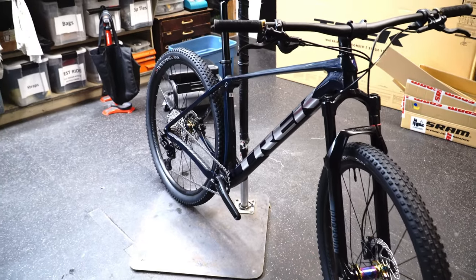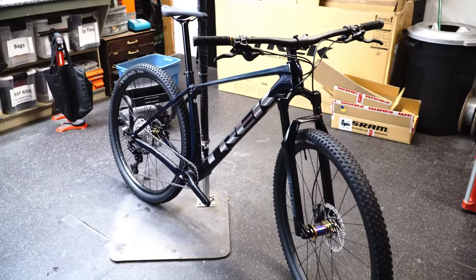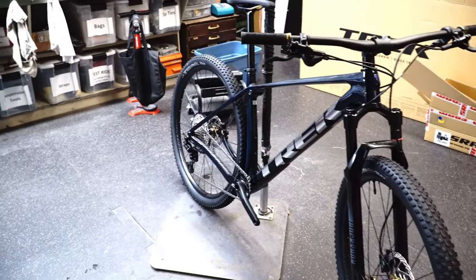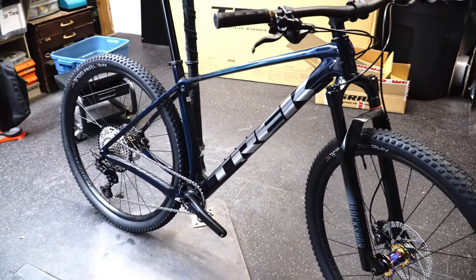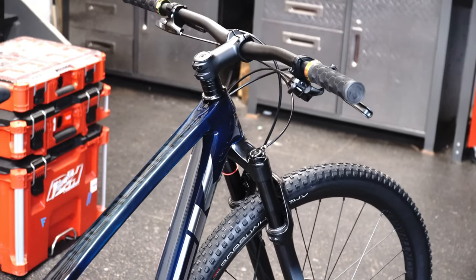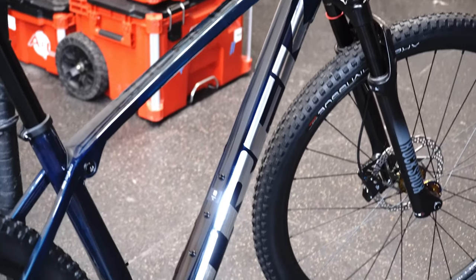Still doable — obviously great — but if you're doing majority gravel or long rides, the 9.5 will probably be a better value. Whereas if you're going to be doing more trail and king of mountains, this one off-road will be a much better choice. I hope this helped you out. It is a nice looking bike and pretty hard to come by still, though they're starting to show up places. Check them out and thanks for watching.